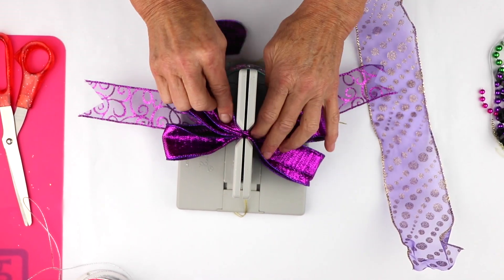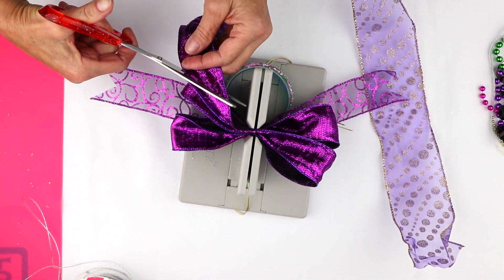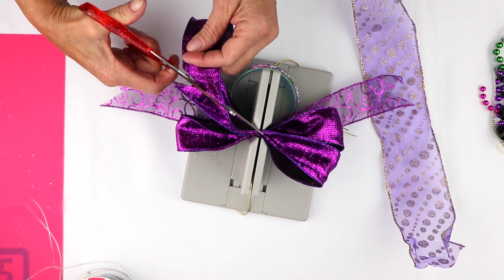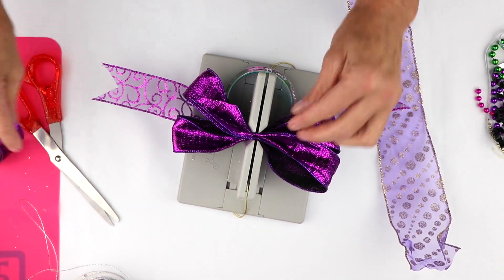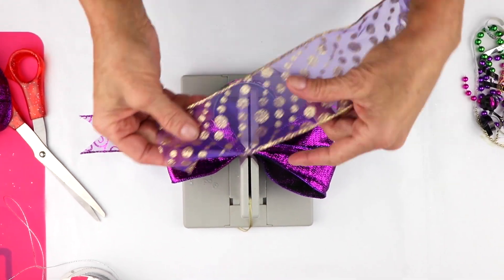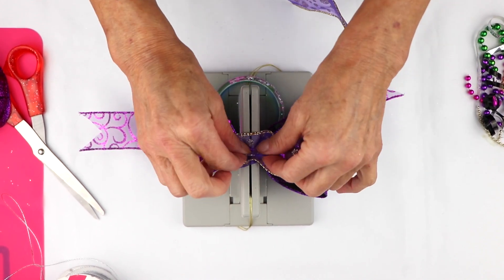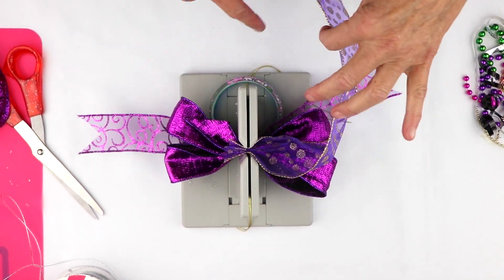I think we're good here. I'm just going to clip the end of this and cut it at a diagonal. There we go — just scrunch that down there. Now I'm going to take my really pretty polka dot ribbon, and I'm going to take the wrong side and just put that down into my Bowdabra.